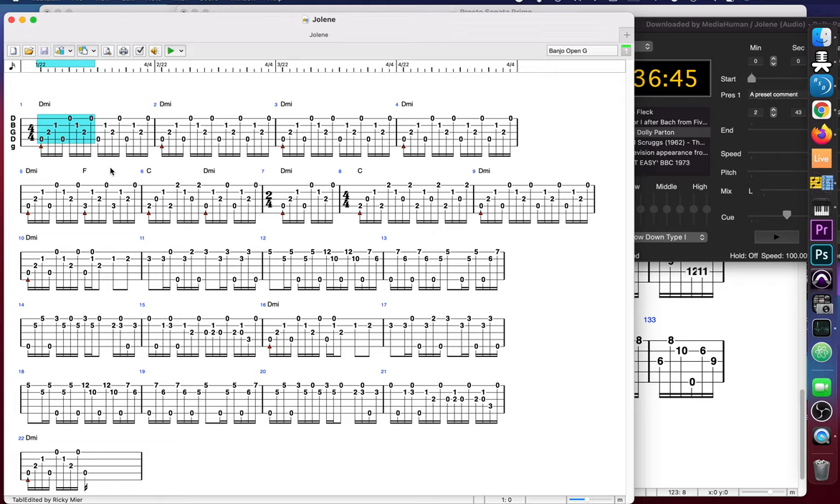The roll is a forward-backward roll. You've got thumb forward and then middle reverse — that's basically a forward-backward roll over D minor. I'm technically playing a D minor seven but it's less confusing if it just says D minor. The roll goes like this.